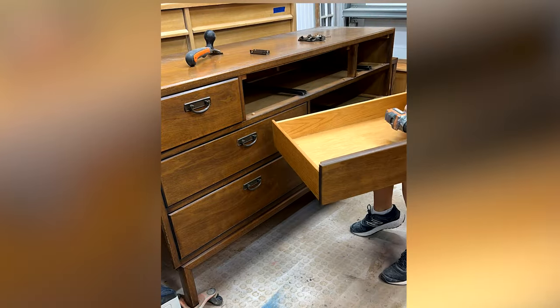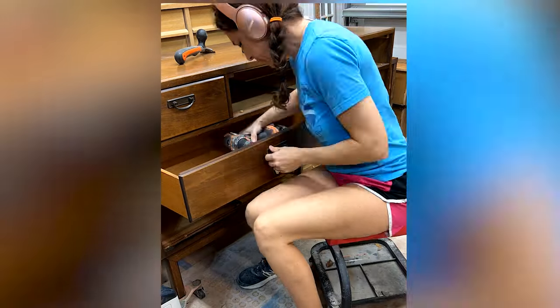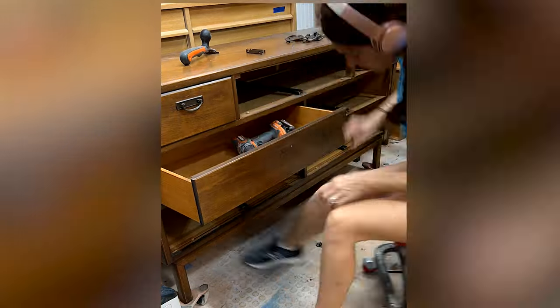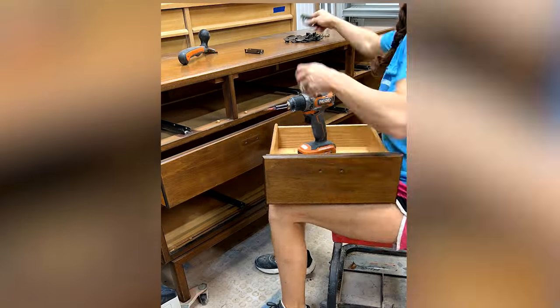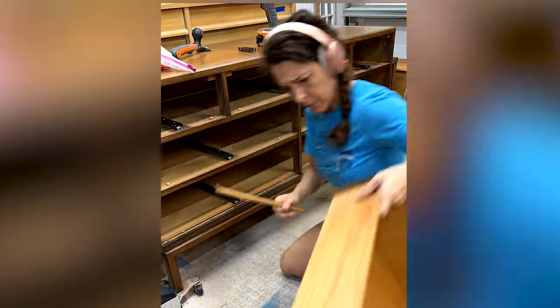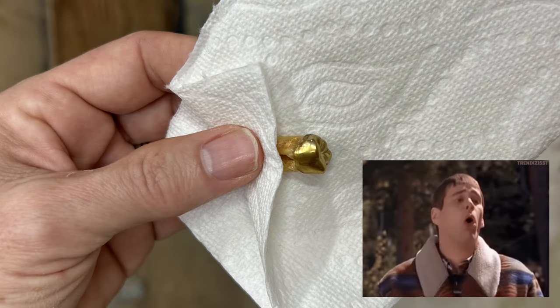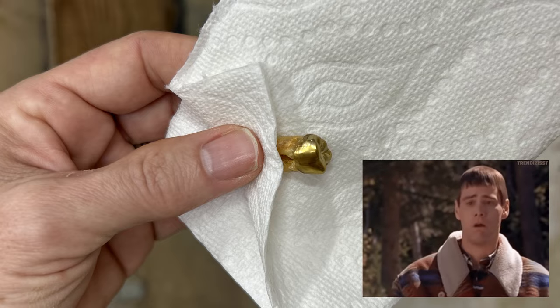The first thing I do when starting on a new piece is to clean out the drawers, vacuum out the insides, and remove the hardware. The middle left drawer wouldn't come out completely, and after a bit more encouragement, I could see why — but definitely not the most unusual things I've pulled out of a dresser. Yes, that's a gold tooth, root and all. Ew.